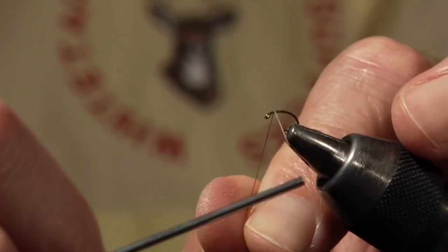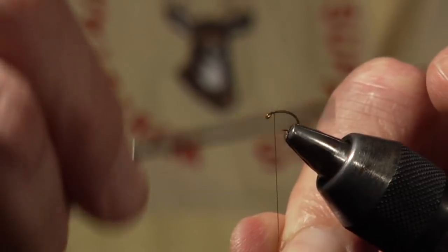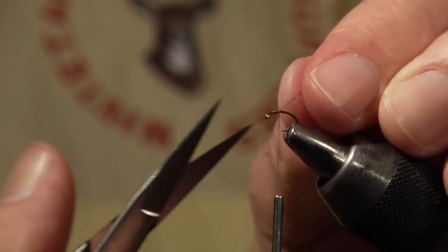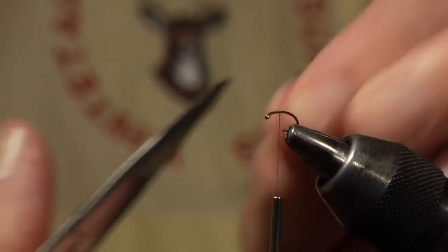We're going to begin our thread near the eye and proceed to wind back — just maybe a third of the shank, something like that — and slice the thread off.